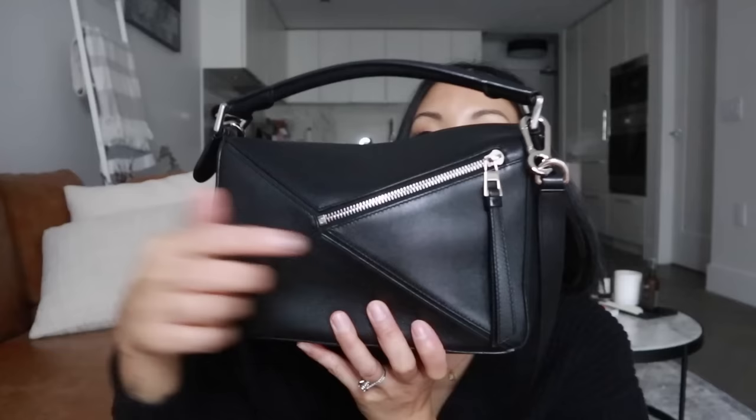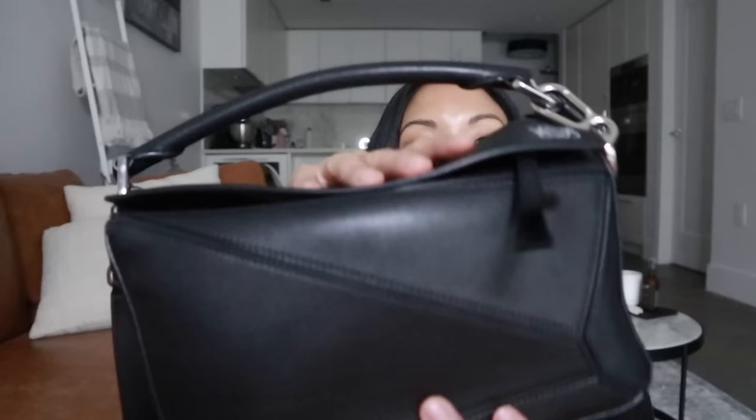I would definitely say if you're thinking about getting it, get it. If I were to recommend a size for an everyday handbag, I'd suggest the small for your first one. I still like the mini, but the non-adjustable strap and the lack of the external zipper pocket bother me. The small holds your essentials but has more room when you need it. Definitely recommend it — still a 10 out of 10, still my favorite handbag. I love this one and will never ever sell it. If you have any questions please leave them down below, and I'll see you in my next video.